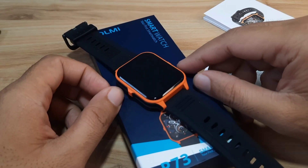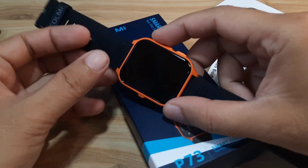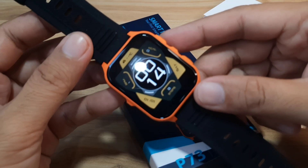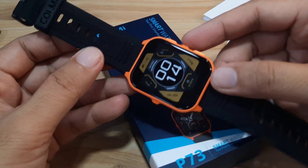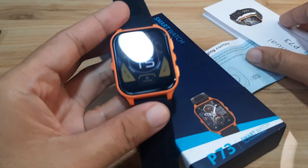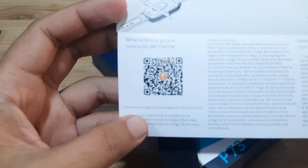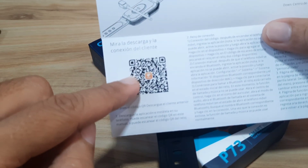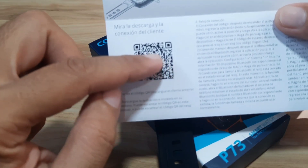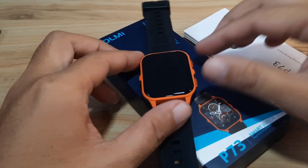Good day, this is smartwatchspecifications.com, the premier site for smartwatch facts, news, and reviews. We are back with the Call Me P73 smartwatch and we are going to check on the support app for this wearable. We have the user manual and the QR code for the smartwatch, and we are going to install the support app on Android platform.